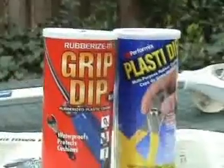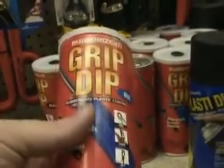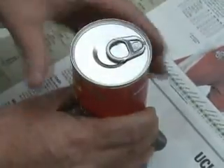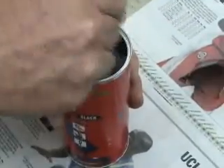To create the Budhead College Tape Job version, grab a can of Grip Dip or Plastidip. These are sold in your local hardware store to repair hammer handles. Be sure to do this outside and lay down some protective work surface like a sheet of newspaper. Open the can. Do not shake it first. Stir a couple of times with the stirrer.